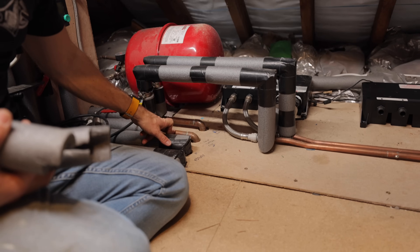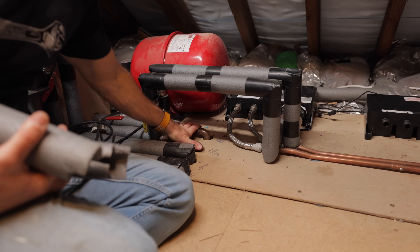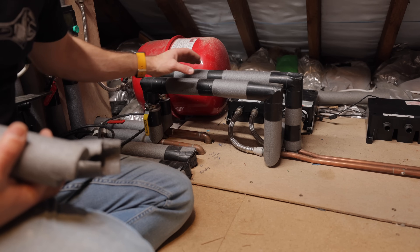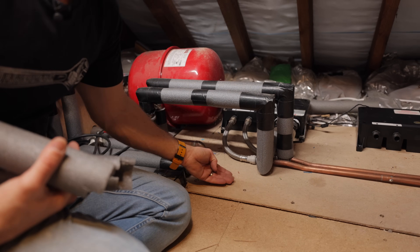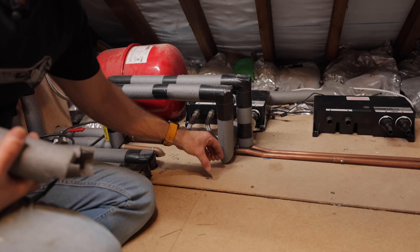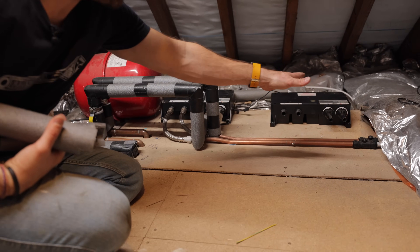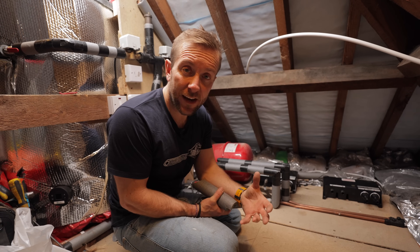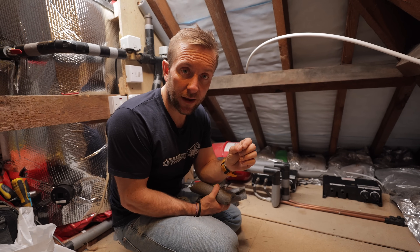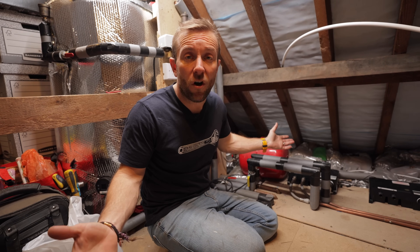The better thing to do is pop these up, go over here, and add our two 15mm lever valves. Then we're splitting two 22mm feeds, not two 15mm feeds - hopefully you can understand why. So the first thing we've got to do is turn the hot and cold water off.